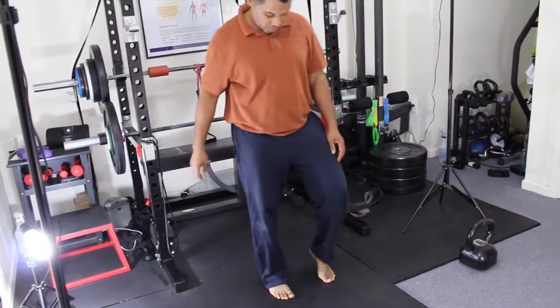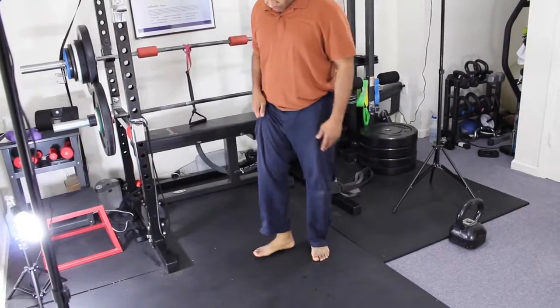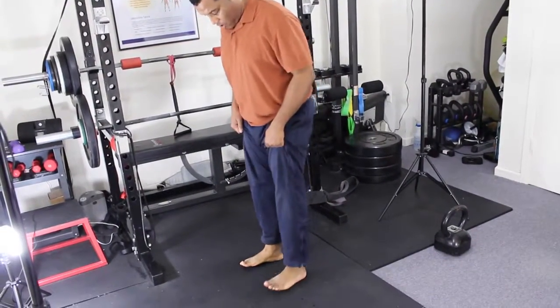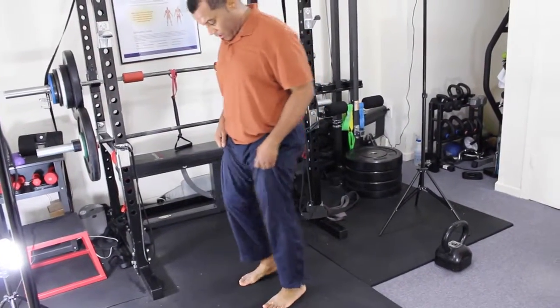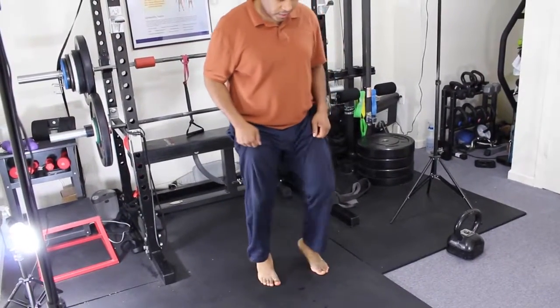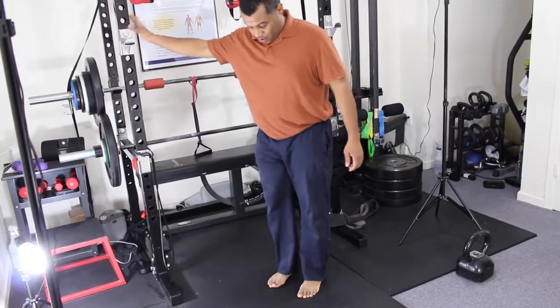You go on your toes, then you lift. You go on your heel, you lift like this. The movement is one, two, three, four — repeat that pattern. If you don't have balance, you can hold on to something.